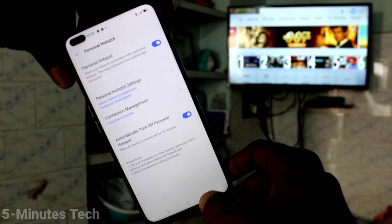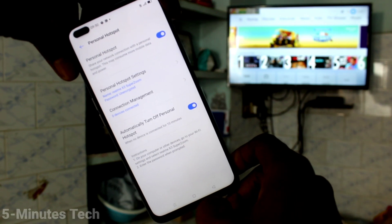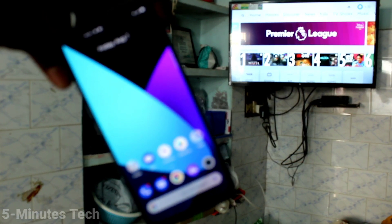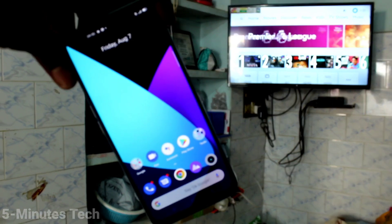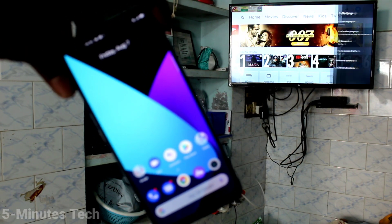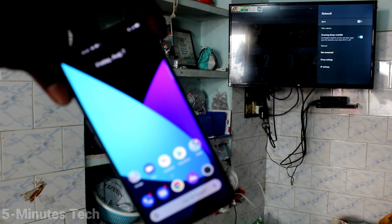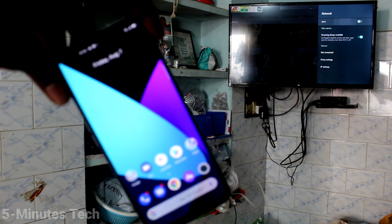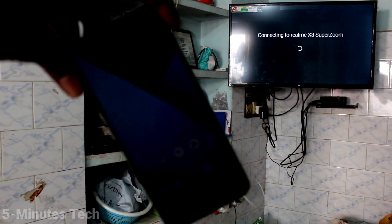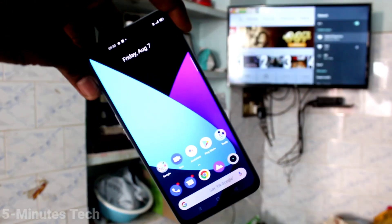Click Done and go to the home screen of your phone, then go to your TV. Click on Settings in the TV, then click on Additional Settings, click on Network, and turn on Wi-Fi. Click on the signal received from the X3 SuperZoom. The TV is now connected to your phone through hotspot.